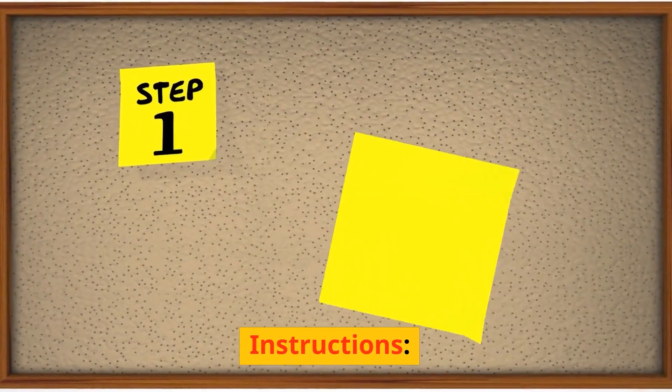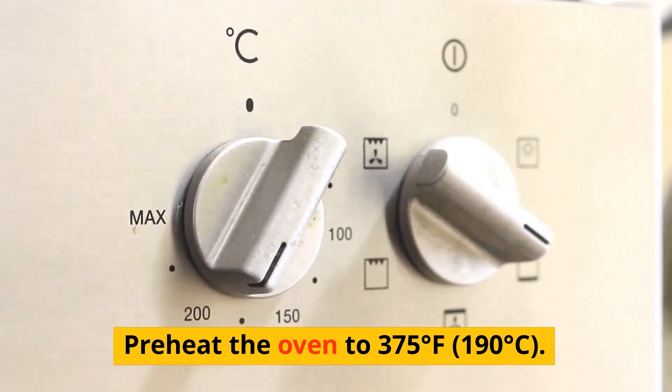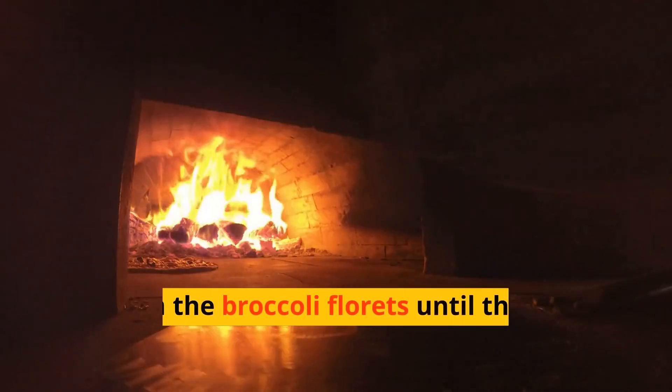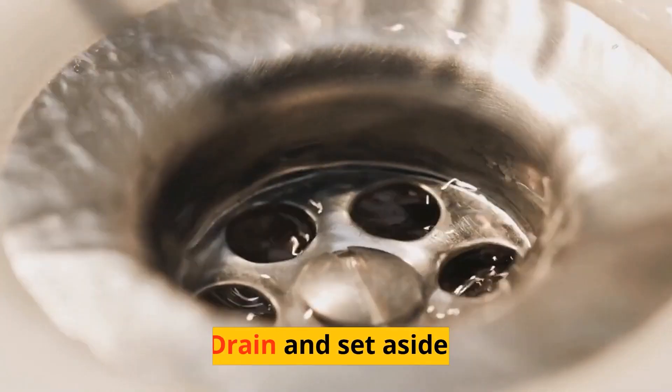Instructions: Preheat the oven to 375 degrees Fahrenheit, 190 degrees Celsius. Steam the broccoli florets until they are just tender. Drain and set aside.